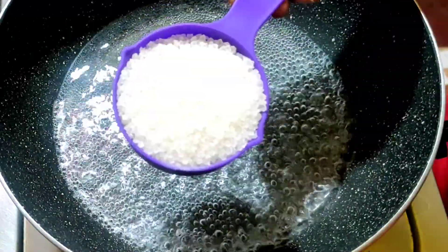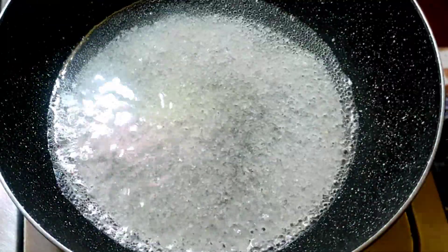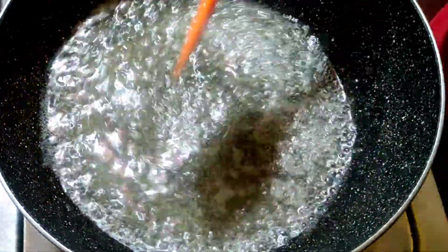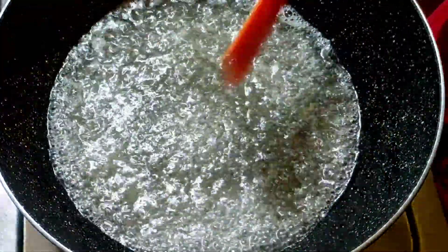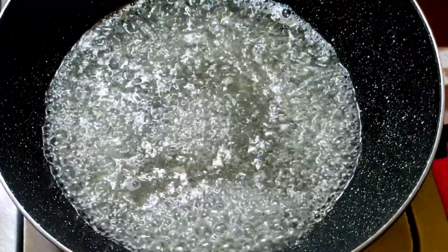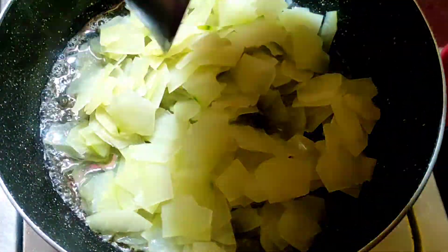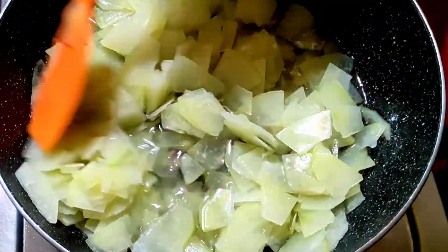Next, I will add sugar in the pan as you like. Next, I will mix the papita properly.